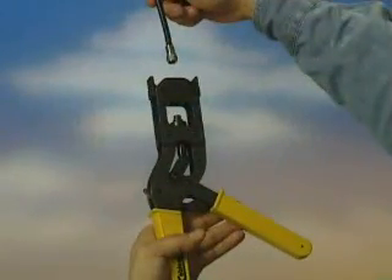Assure the cable has been prepared and the connector placed on the cable in accordance with manufacturer recommendations.